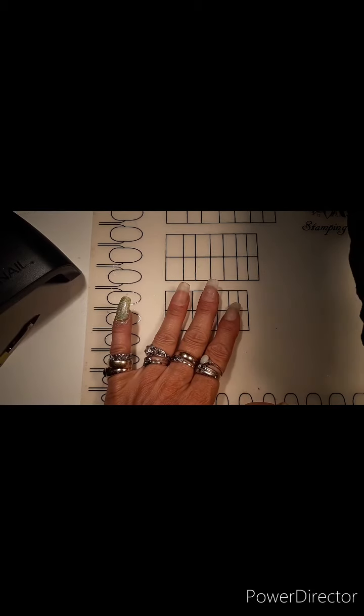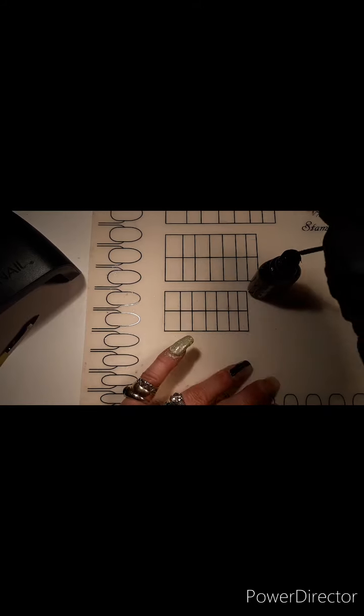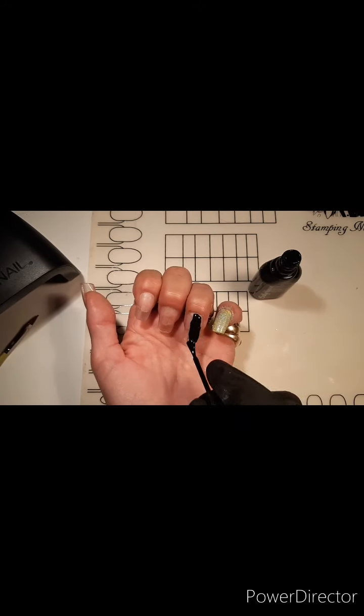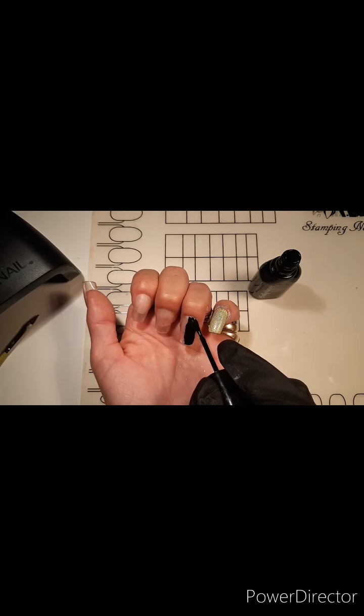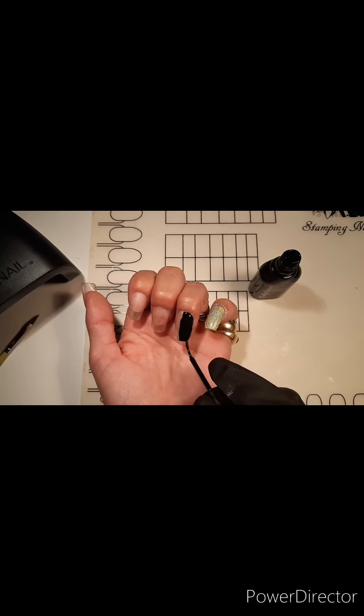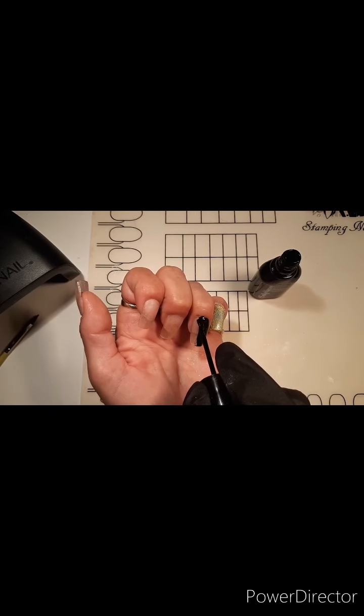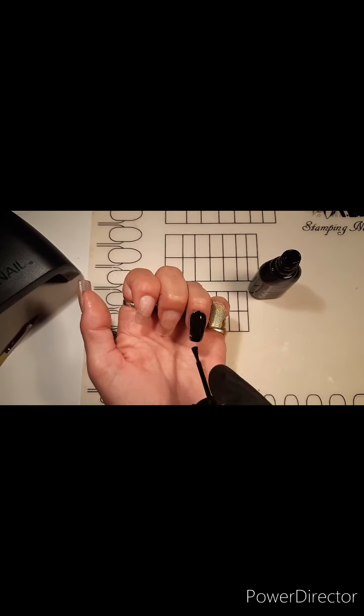The next one is my ring finger, which is going to be the accent nail. I'm just going to paint that one black for now because it's regular nail polish. I'm going to work on the other fingers, and then once I come back to it the black should be fully dried. So I'm just carefully putting on the black — you can pick up any mistakes with a little acetone, not a big problem.